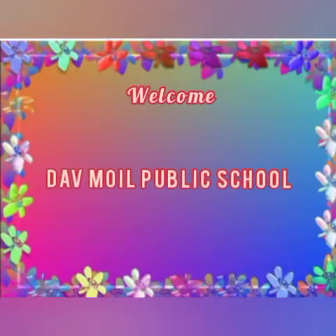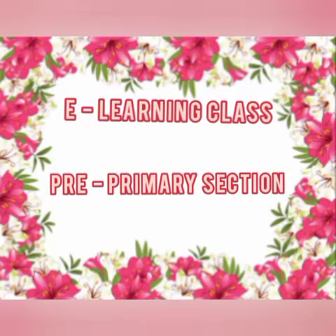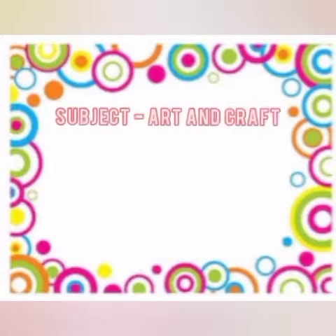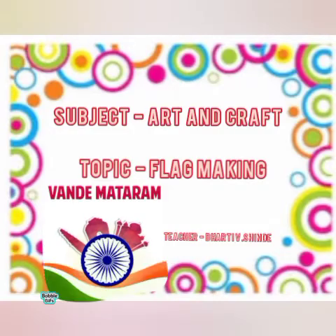Good morning children, welcome you all in DAV Mall Public School Sita Saundi, E-Learning class of Pre-Primary section. I am your Bharti teacher, subject Art & Craft and today we will make our national flag.